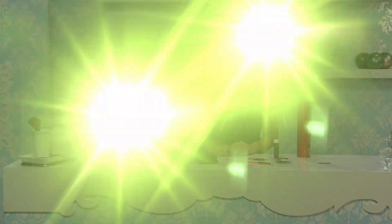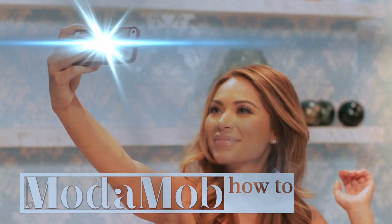Hi, I'm Marianna Hewitt from Moda Mob. If you want to learn how to do a sleek ponytail, I'll show you how in this tutorial. The sleek ponytail was seen on the runways for New York Fashion Week. It's a chic hair trend that's effortless and looks instantly classic.